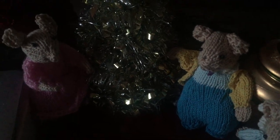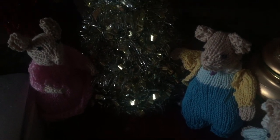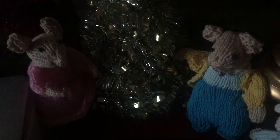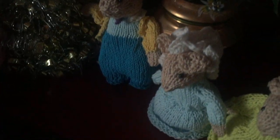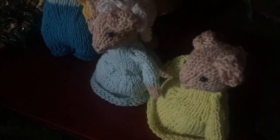I'm going to include the pattern, though you do have to purchase the pattern. The creator of these beautiful mice is Alan Dart, and he does really lovely work.